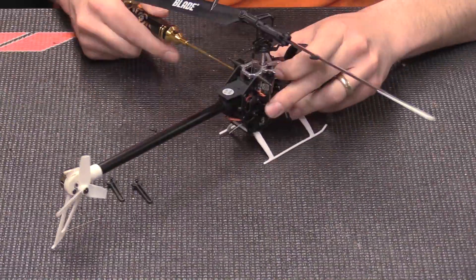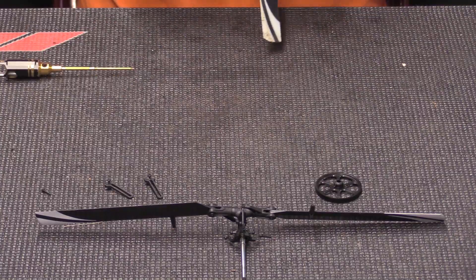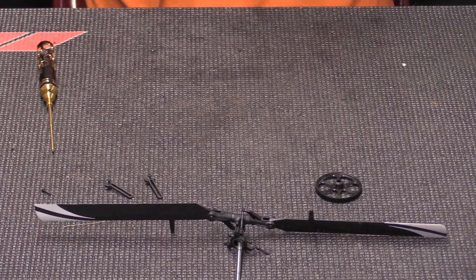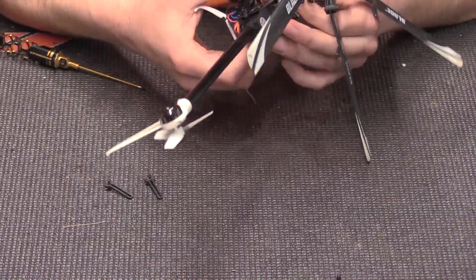The flight time is substantially lowered though. Before, with the stock setup, you get like a five-minute timer; with this I can only get like three minutes and the battery's done. So I don't know if I'll necessarily keep this setup with the 150, but it's definitely a cool thing to try out for yourself. Let's take to the sky and show you what this thing's capable of.